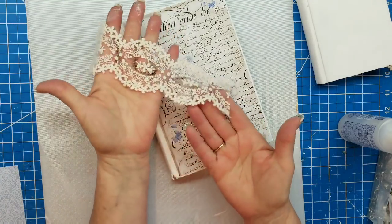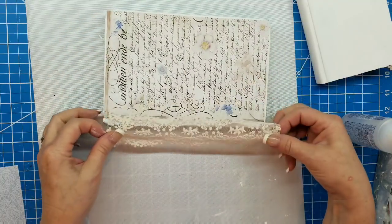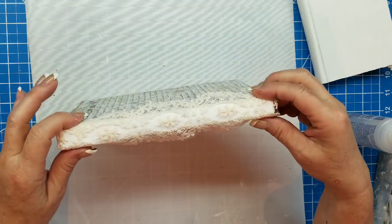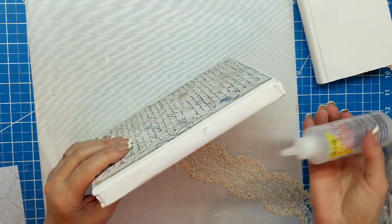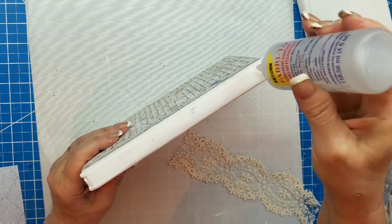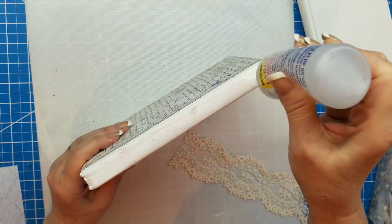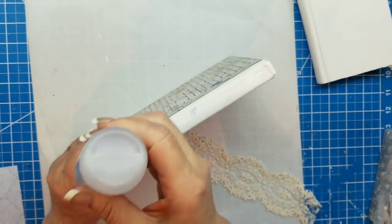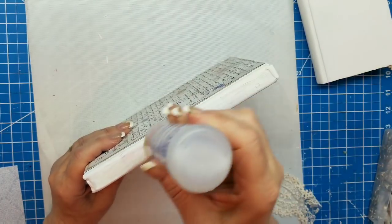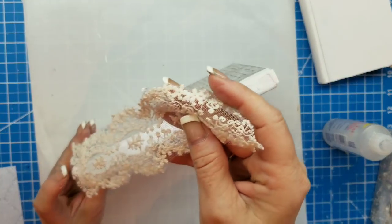You can leave a little white border if you like, or you can put it right up to the edge. I'm going to leave a little bit of a white border. Then I have this beautiful lace I picked up at my local craft store, and I'm going to put that down the spine. This is so super easy to alter up these books — this is going to be a shabby chic style.